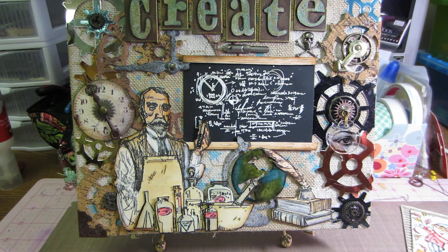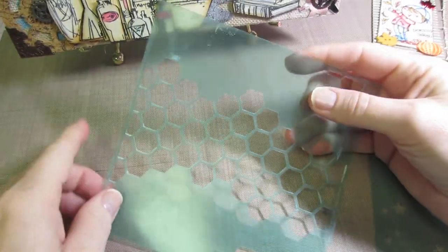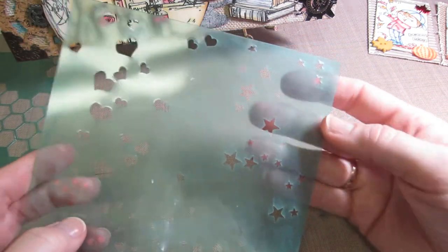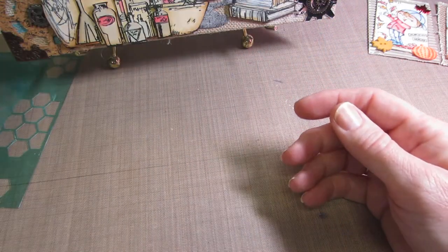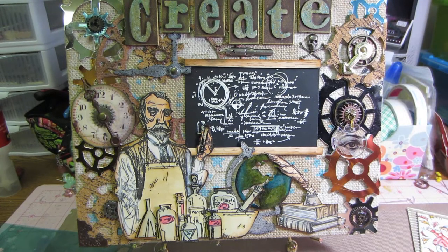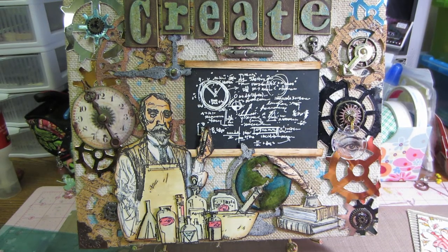I didn't use any sprays, but I did use some paint - gesso and paint. You can't really see it, but I used a couple of Heidi Swapp stencils. This is the honeycomb stencil, which I like - they're only $3.99 at my Michaels. This one was cool because it has hearts, little dots like bubbles, and stars. I did the honeycomb in white and the stars in blue using Tim Holtz Broken China paint, applied with a sponge. The white was done with gesso and you really can't see it.